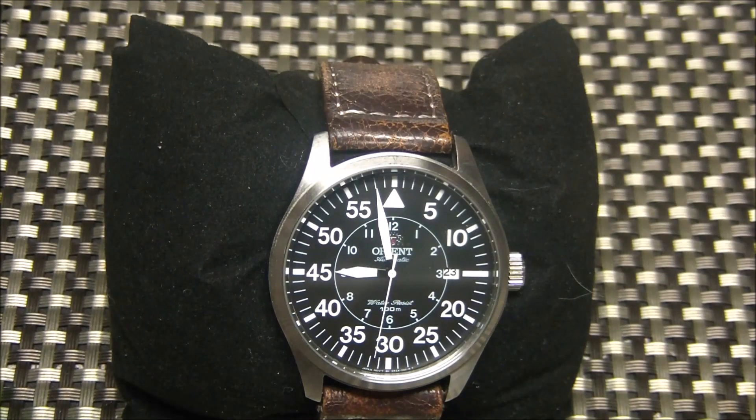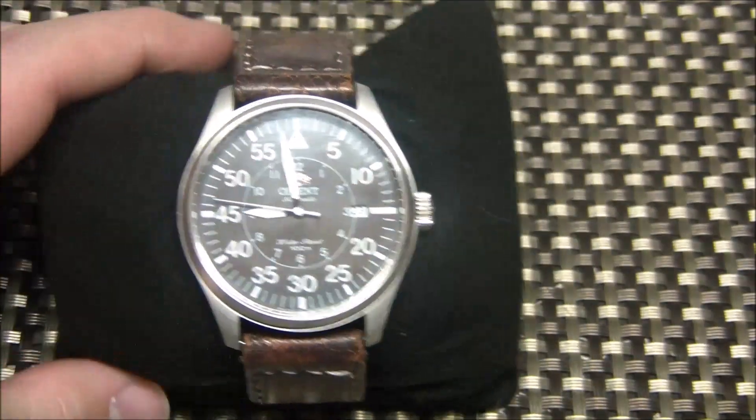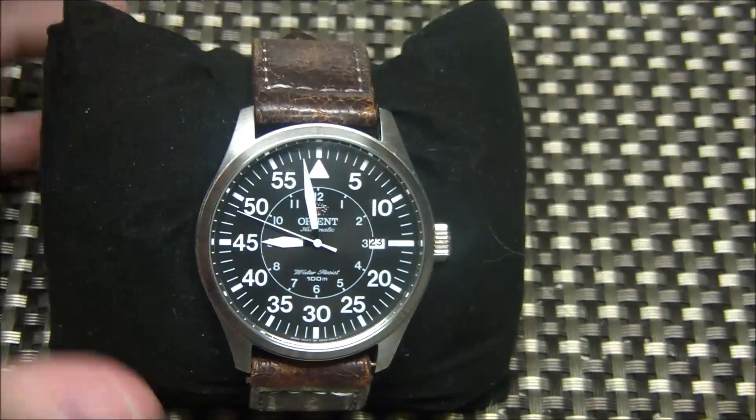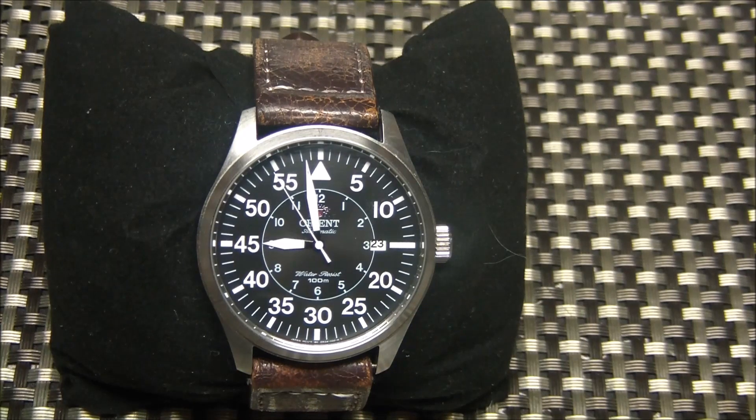Price-wise, Orient lists these around $300 on their website, but you can find them easily for $135 to $170, and sometimes even less on sale. They're a great budget automatic and a solid way to get into flight watches. It's a really popular design with a lot of options out there.